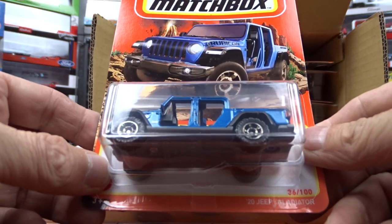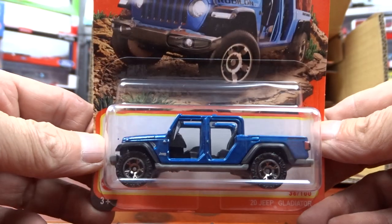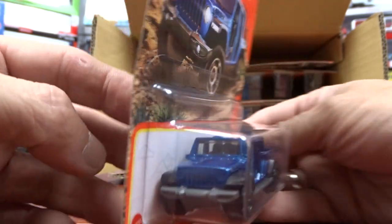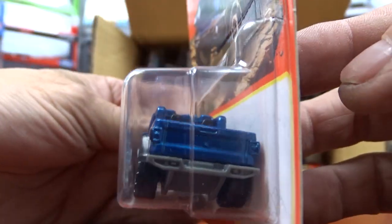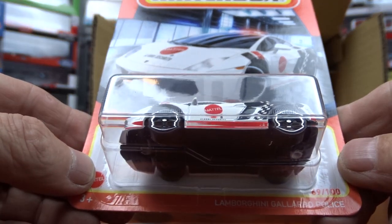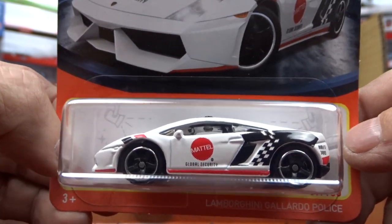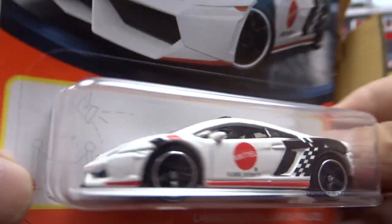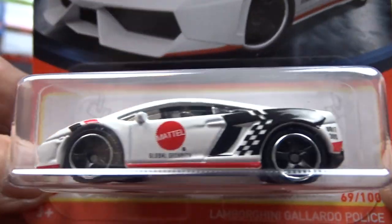And then we have the 2020 Jeep Gladiator — it's got no doors on it, blue. Not too bad at all. Matchbox is really stepping up their game with their cars, that's for sure. And we've got a Lamborghini, and it's a police car. It's got Mattel on the side — that's kind of cool. Pretty sharp. That's a nice car, for sure.